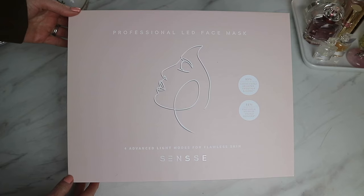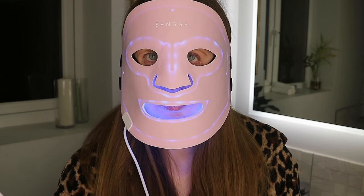Hey guys and welcome back, I hope you're all well. Welcome back to another episode in my testing skincare tools and devices series — I'll link the playlist down below if you want to check out all the videos I've done so far. Today we are testing out something super exciting that I've never tried before, and that is the Scentsy Professional LED face mask.